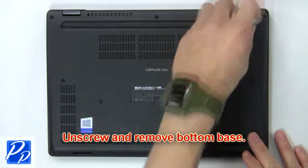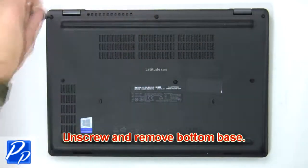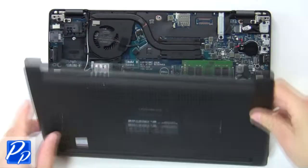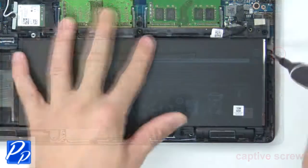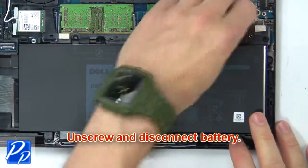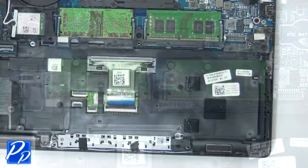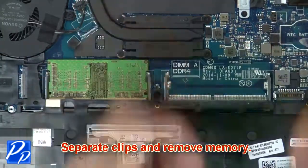First remove screws to loosen and then pry apart the bottom base. Next unscrew and disconnect the battery. Then separate the clips and remove the memory.